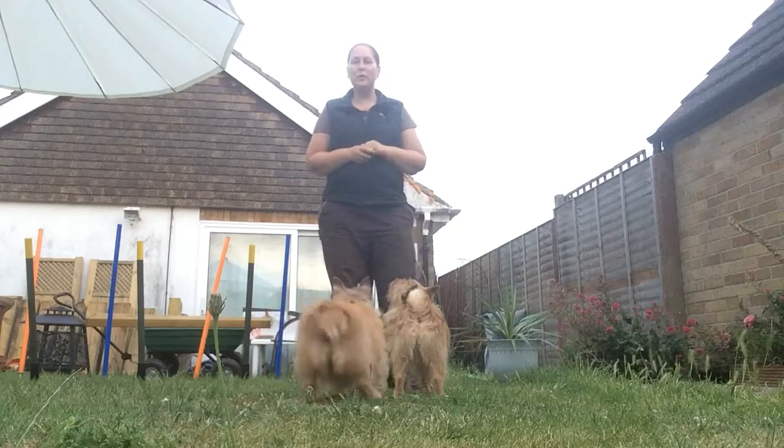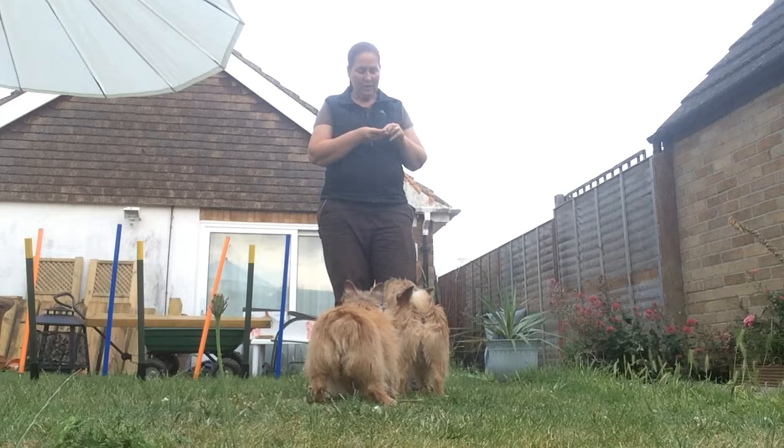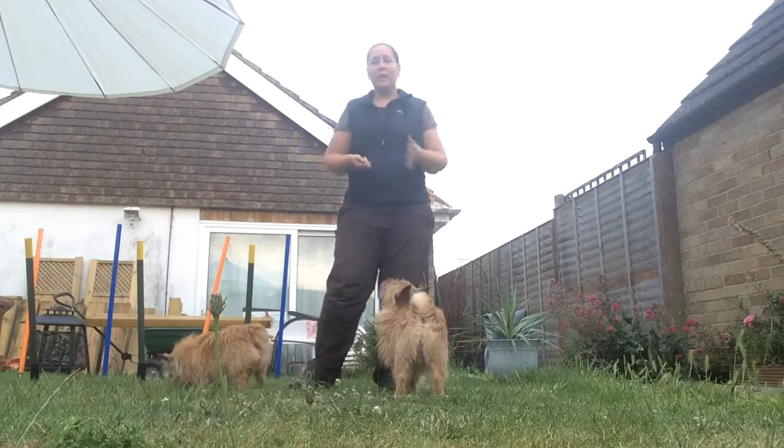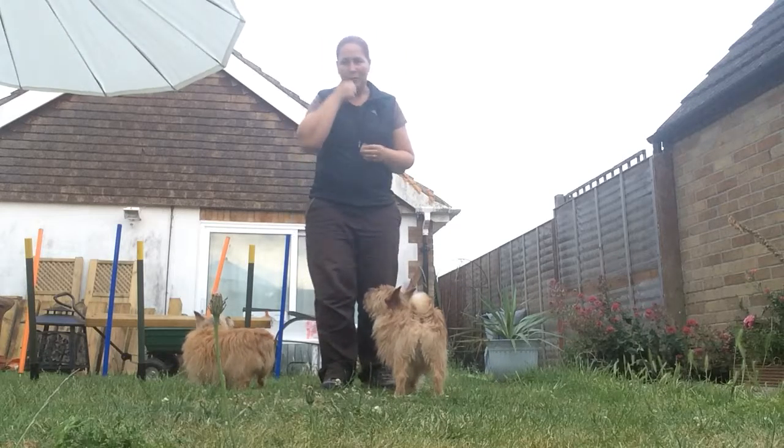Here are a few different versions of moving leg weaves to give you some ideas to try with your dogs. You can do these after you've taught your dogs the regular moving leg weaves in the previous video, or you might decide to do these instead so that you've got a different way to do them.